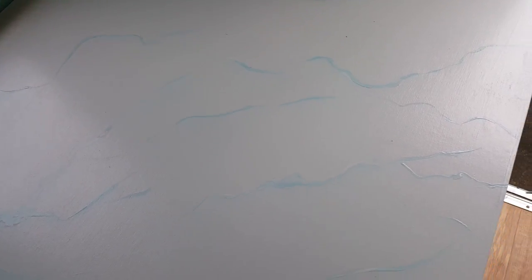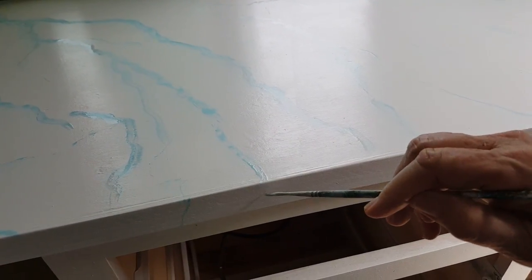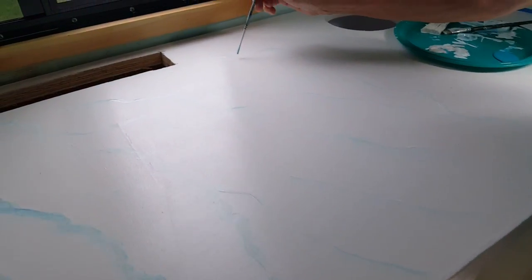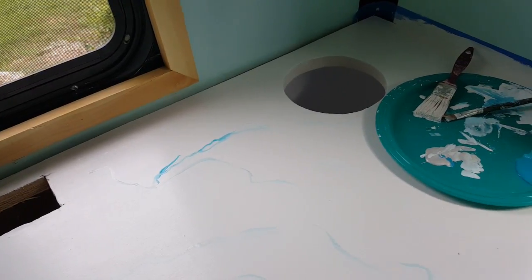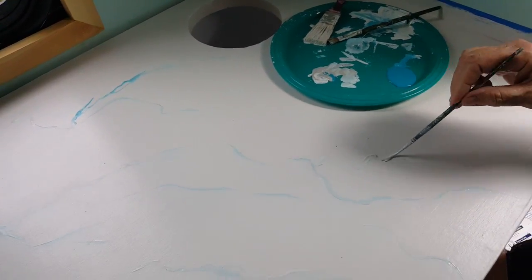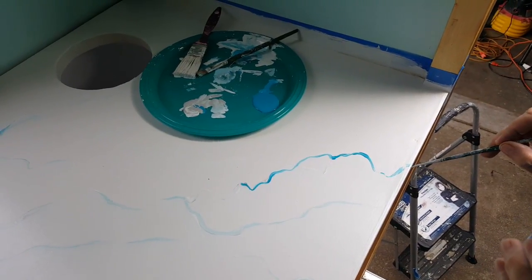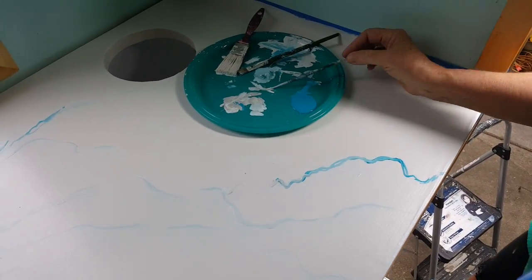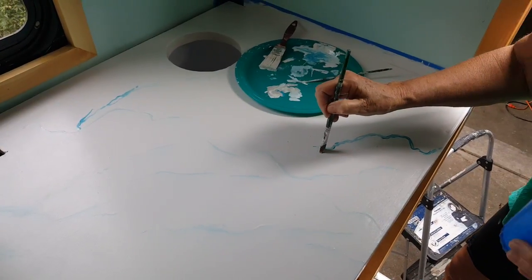I always bring it over the edge just a little bit because you want it to look like the marble continues on through and down. It doesn't take much paint — it takes quite a bit of water. The main thing is making it look the way you want your marble to look. There is no set rule to it, just play with it until you get it. This is tap water, not bottled water.